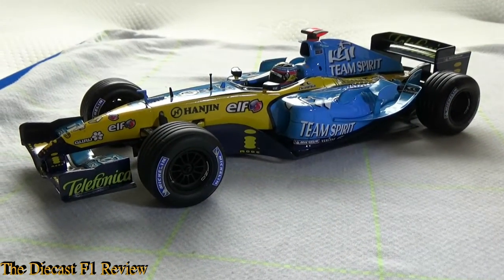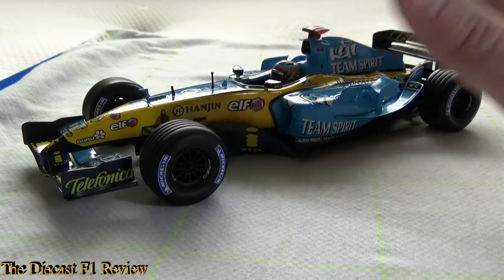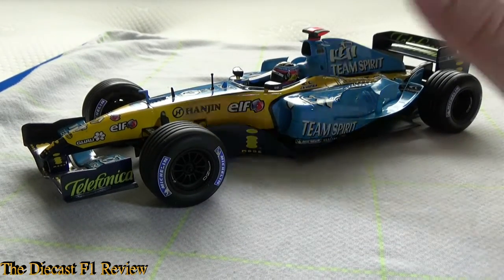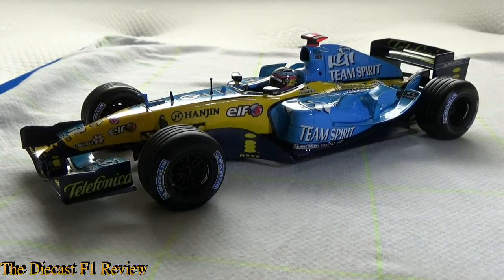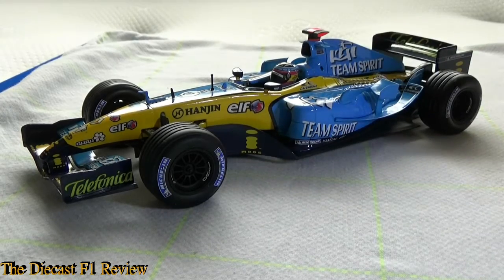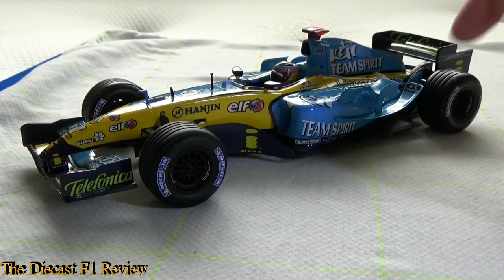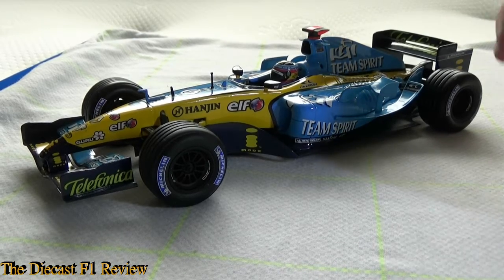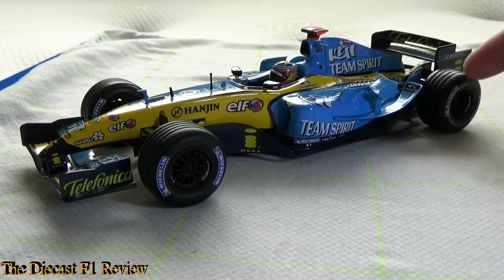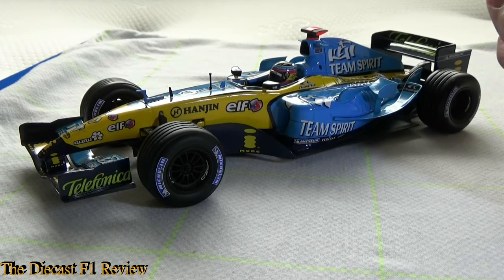There are decal sheets available for all the modifications. I think it was around 2005 or 2006 where they started introducing more elaborate livery details — at non-tobacco-advertised races they used Chinese symbols and a Chinese dragon or lion design on the blue parts of the car, which made it look more exotic. Decal sheets for these are available for the R26 for sure, and possibly for the R25 too — I'd have to look back through the history.